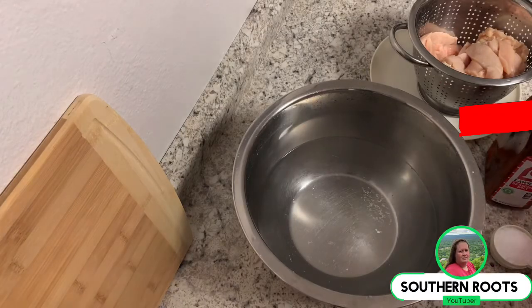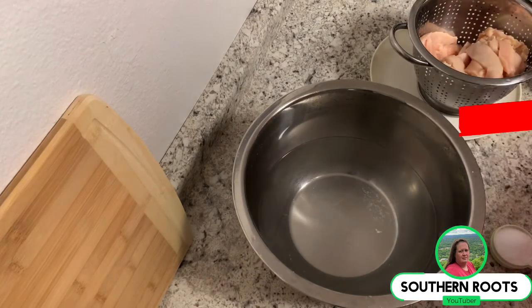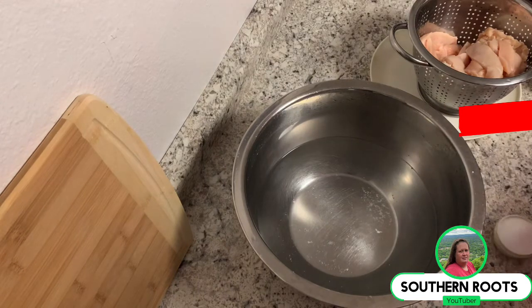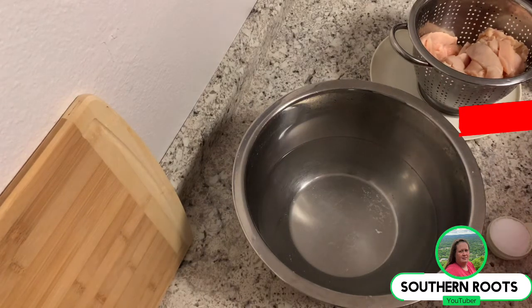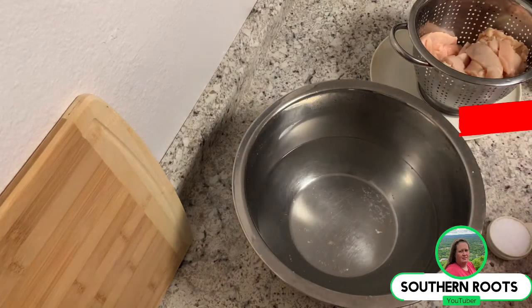I'm going to start doing a new thing here and there on Southern Roots and it's going to have its own playlist under Spice, Brine and Marinade. I'm just going to go over how I brine some of my stuff, how I marinate it, how I spice it up. I'm not going to show the cooking process — just the seasoning or preparing process.